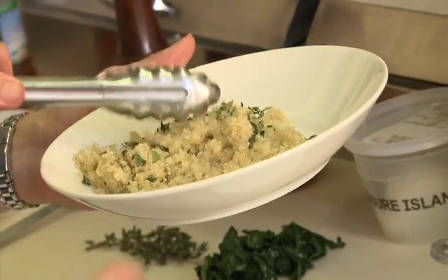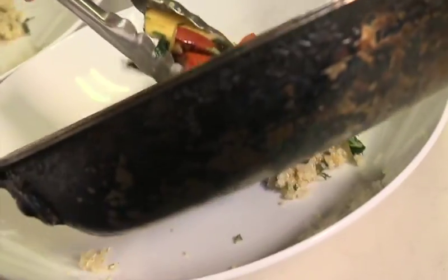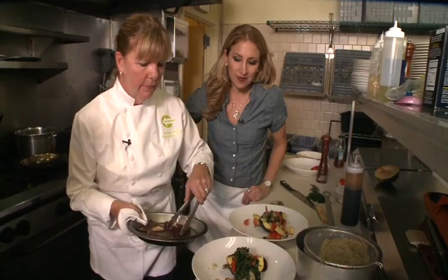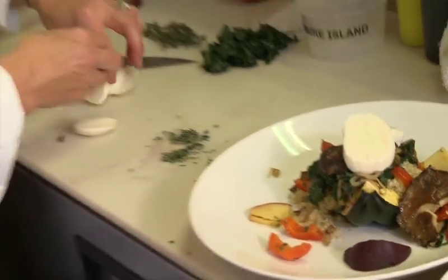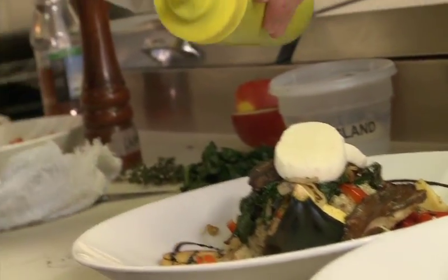We add the fresh thyme to the quinoa and it's time to plate. It smells great, doesn't it? I like to leave the beets on the side because they have a tendency to make everything purple. We top it all off with fresh mozzarella cheese, balsamic syrup, and basil oil from her pantry. And of course, the kale chips.